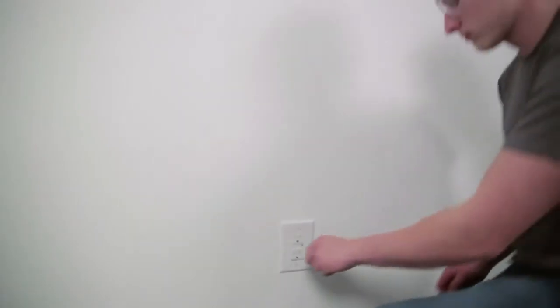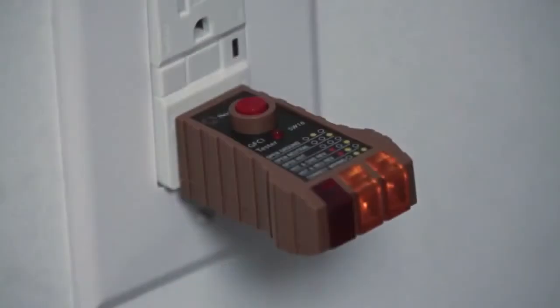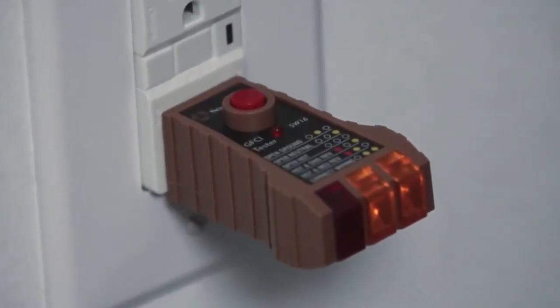Receptacle testers are very simple devices that anyone can use. Just plug the tester into an outlet to determine if the wiring to the outlet is connected properly. If there is a mistake in the way the outlet is wired, the LED indicators on the tester will identify the problem.